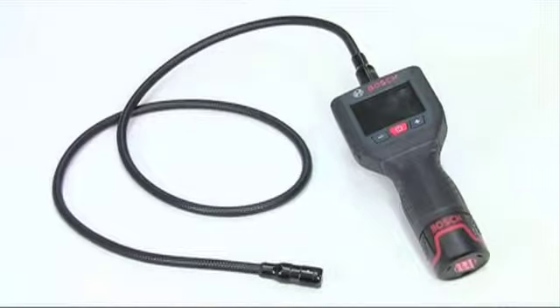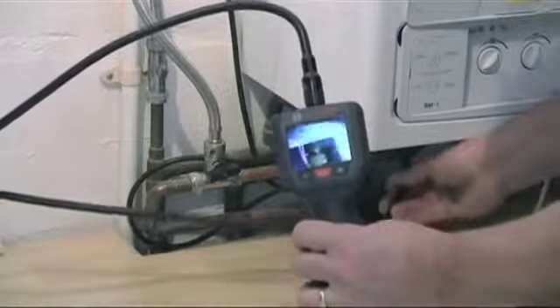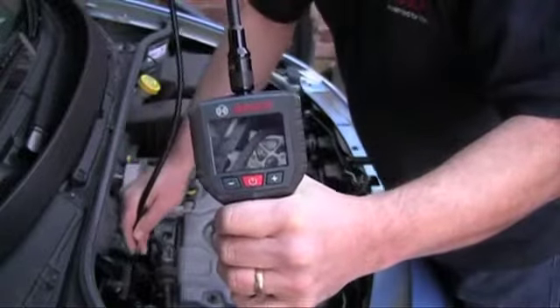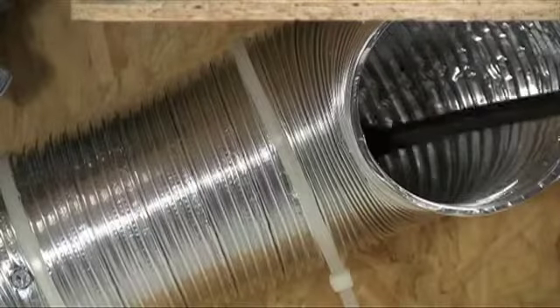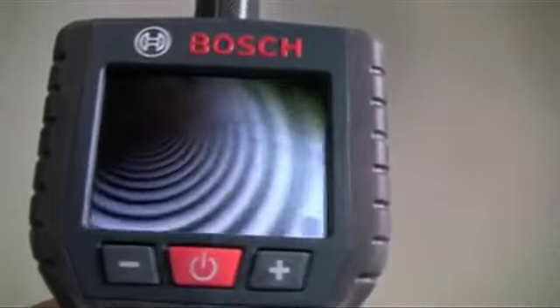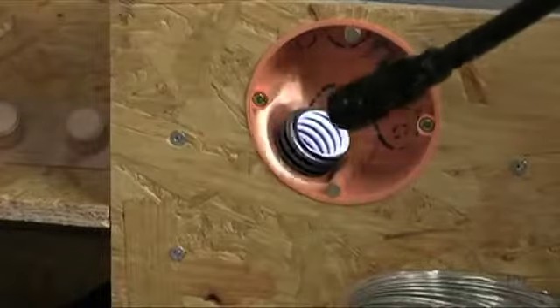The GOS 10.8 VLI Professional Inspection Camera is suitable for a wide range of trades, allowing you to see clearly in awkward and inaccessible places. It's perfect for plumbers, mechanics, electricians, ventilation engineers, kitchen fitters — in fact anyone who needs clear vision in what would otherwise be an impossible situation.